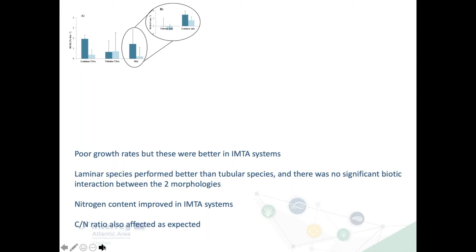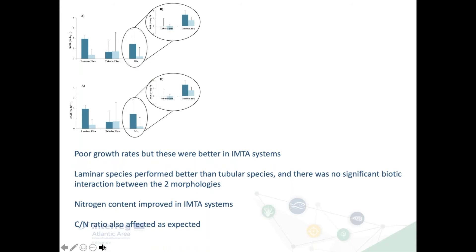Here are some example results. In experiment one, comparing systems with and without fish, this shows Ulva growth rate in the IMTA system (dark blue bars) versus monoculture (light blue bars), for laminar, tubular, and co-cultivated conditions. The first thing to note is the growth rates were really very poor, but laminar did much better than tubular. Experiment two repeated the trial but doubled light intensity — this had virtually no impact on seaweed growth rates, but showed the same pattern: laminar outperforming tubular.